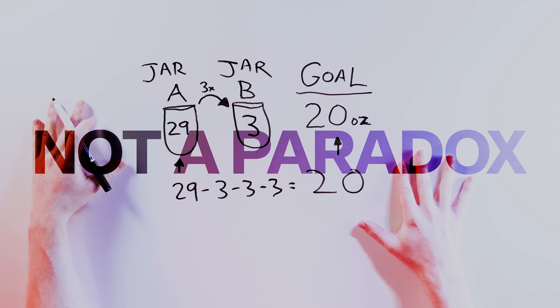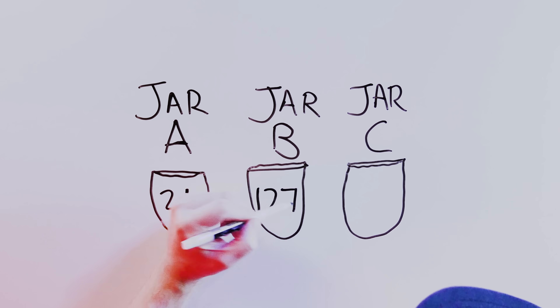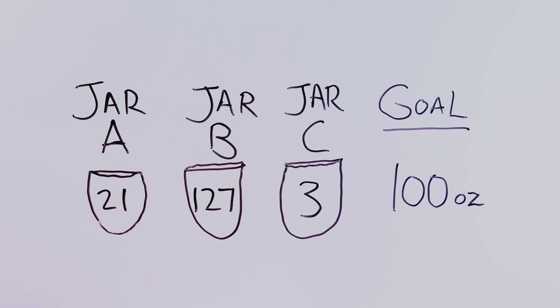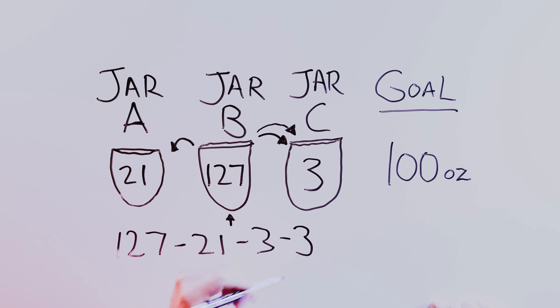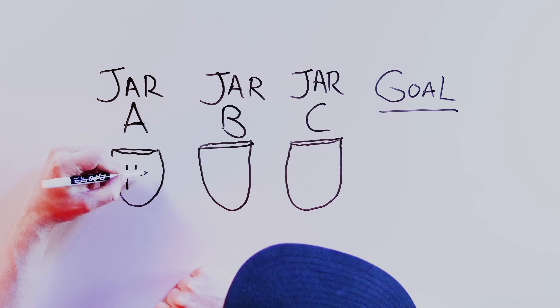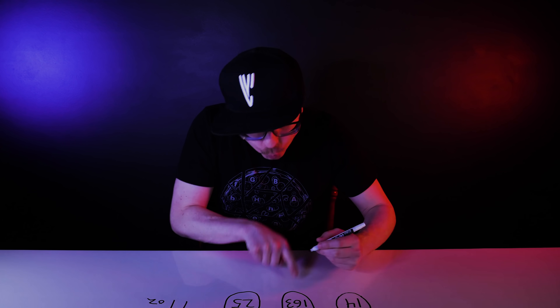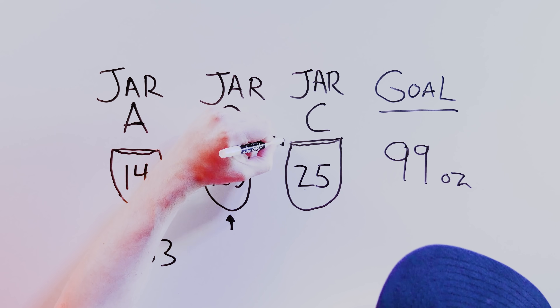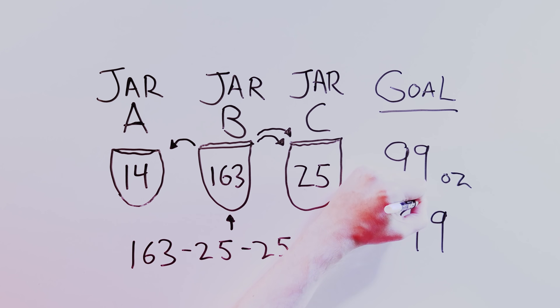This is not a paradox. Problem 2 adds a third jar. This time jar A is 21 ounces, jar B is 127, and jar C is 3 ounces. We have to get to 100 ounces, and that's also pretty easy: 127 minus 21 minus 3 minus 3 equals 100. The third problem is a little bit trickier, but now we know how to solve these. Jar A holds 14 ounces, jar B holds 163, and jar C holds 25 ounces. Your goal is to get 99 ounces. You can fill the 163, then pour two 25s and one 14, for 163 minus 25 minus 25 minus 14 equals 99.